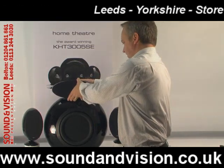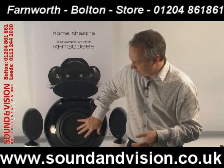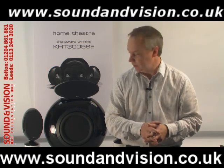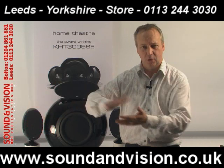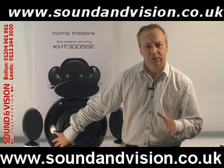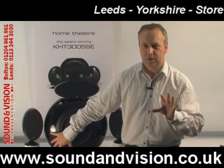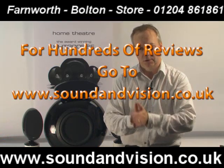The subwoofer is fantastic — the drive units are really taut so they react extremely quickly, making it very good for music or home theatre. The subwoofer goes down as low as 30 hertz, up to 150 hertz, with 250 watts output. So 250 watts from the sub, 30 hertz to 150 hertz.